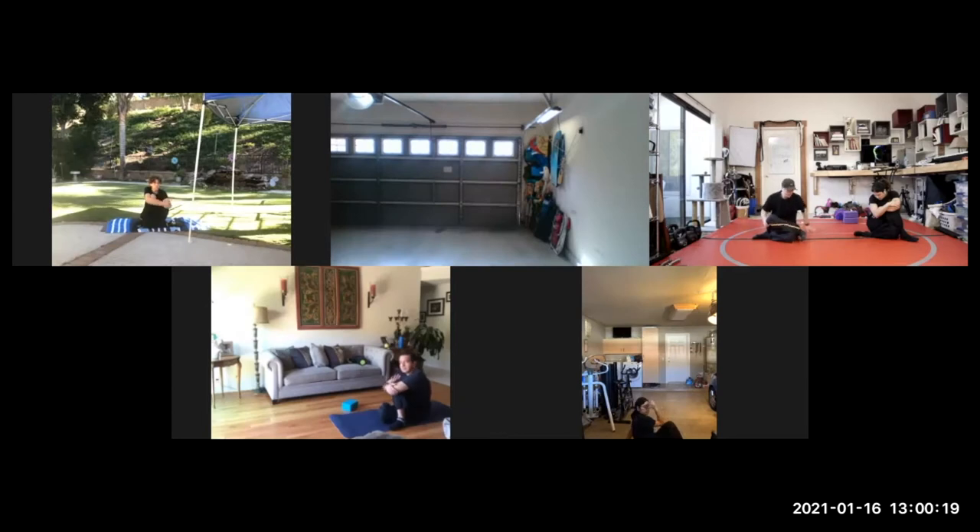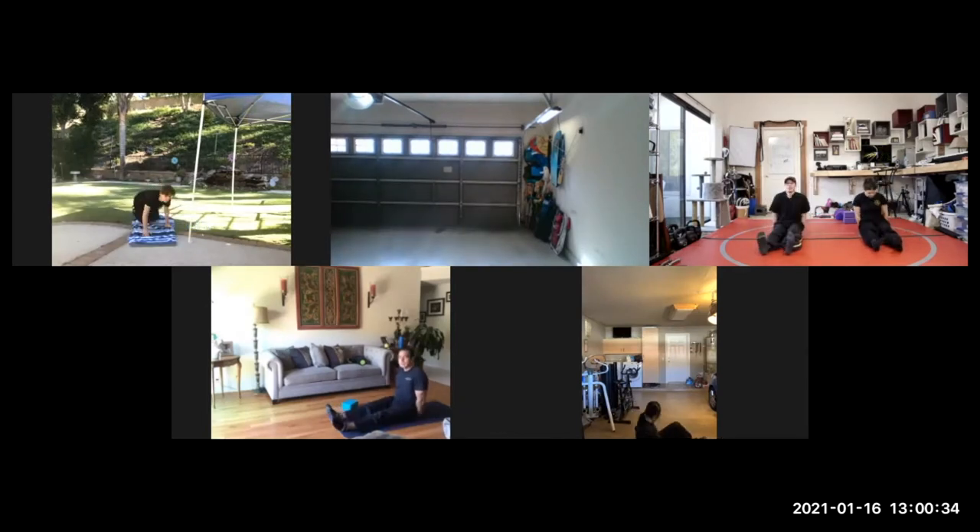We'll do a quick glute test. Everyone put your feet out in front and sit on your hands. We're going to try to squeeze just one glute at a time — see if you can squeeze only the right one, whether it turns on or not, or if both accidentally turn on. We want to be able to isolate them. Then see if you can try the left one only. This is just a glute coordination test to see how functioning your glutes are.